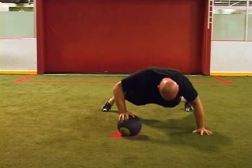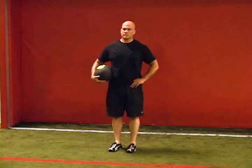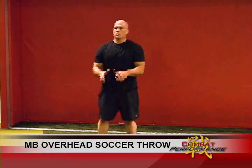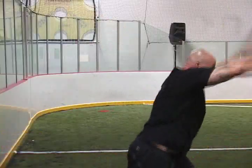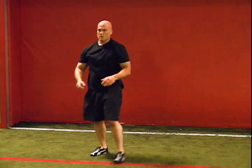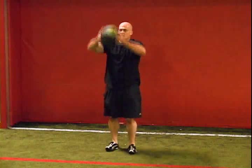Our recommendation is 5-10 repetitions per side depending on the athlete's fitness level. This is another great explosive upper body exercise targeting the back. Begin with feet hip width apart and hands on either side of the medicine ball. Bring the ball over and behind your head, take a step forward and explosively throw the ball. Repeat alternating legs with each throw.